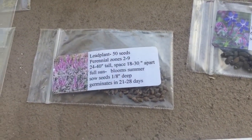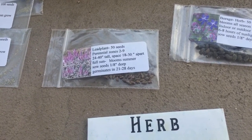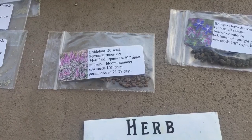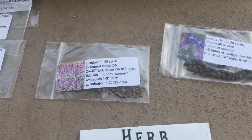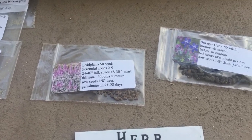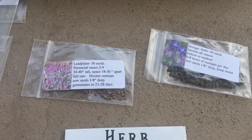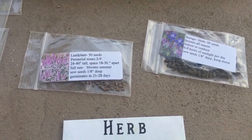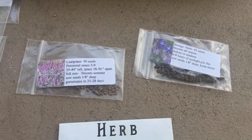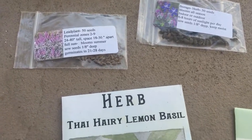Lead plant, which I'm just learning about now. Apparently it's really useful to have around as a nutrient-accumulating plant that you can use for composting and mulch, and it has flowers for pollinators. There's not really edible parts to the lead plant that I know of, but you plant it once and you're gonna have it around for a while — it's perennial up to zone 2. I decided to order it really cheap and I don't think I'll have to order it again after I plant these.